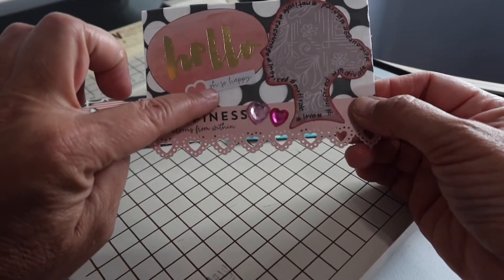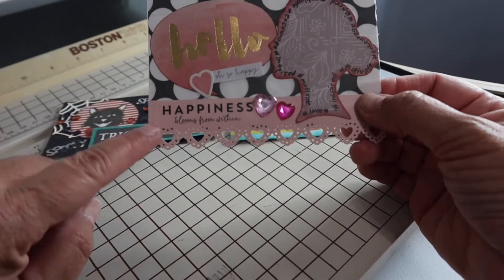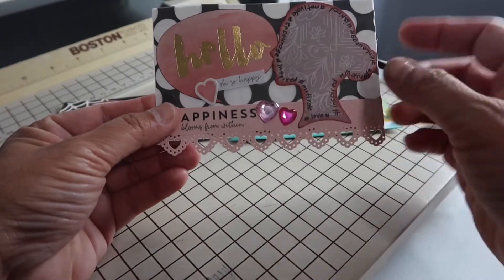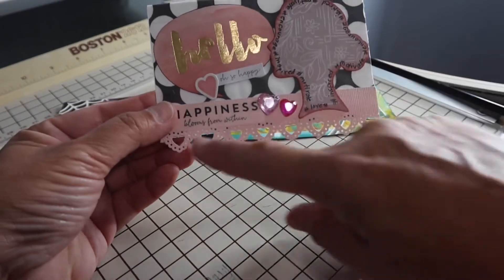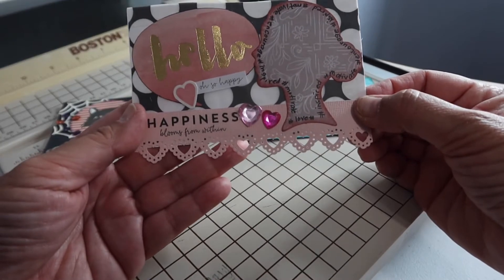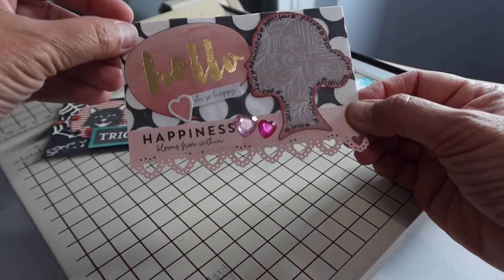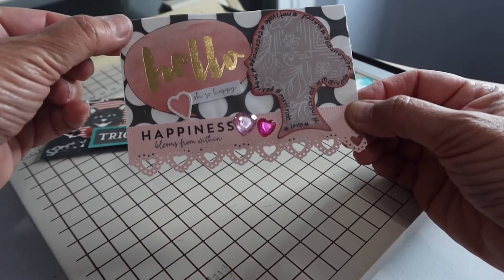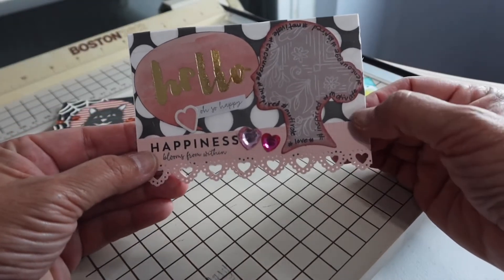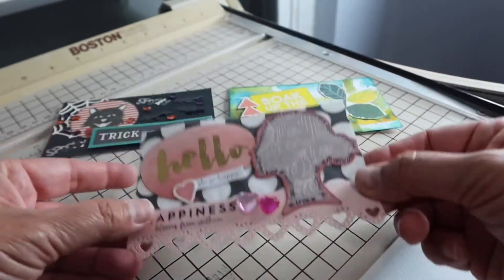I inked around that as well. There's a little sentiment that says 'Oh So Happy,' and this one says 'Happiness Blooms From Within,' and then some hearts because I love hearts all year long. I had this border piece already die cut in my stash so I added that on there, along with this black and white vellum I got a long time ago. I'll put my information on the back. Nice and easy!